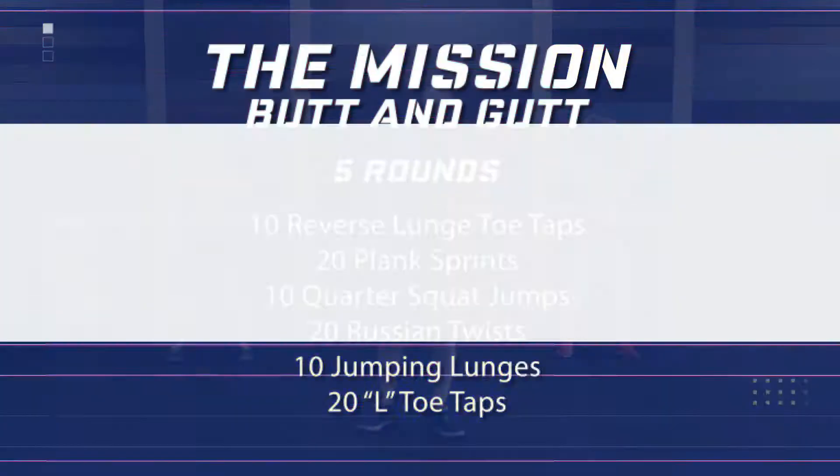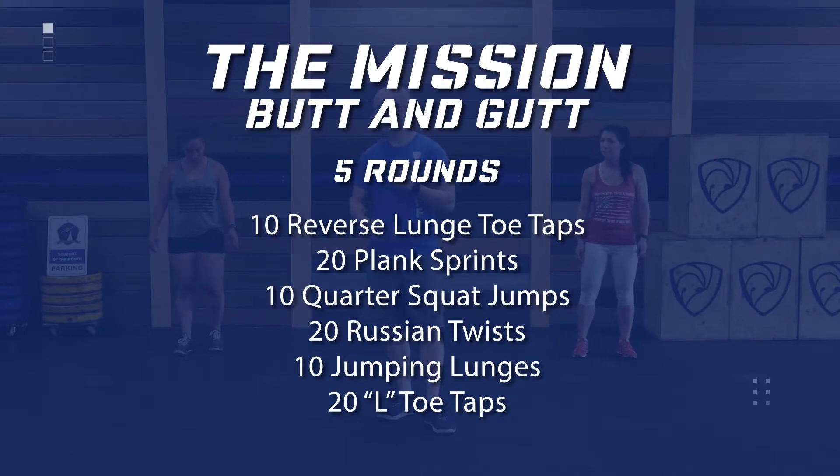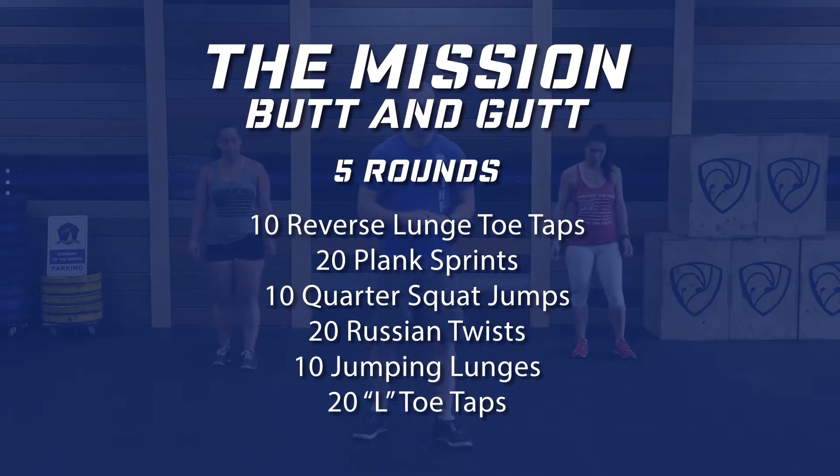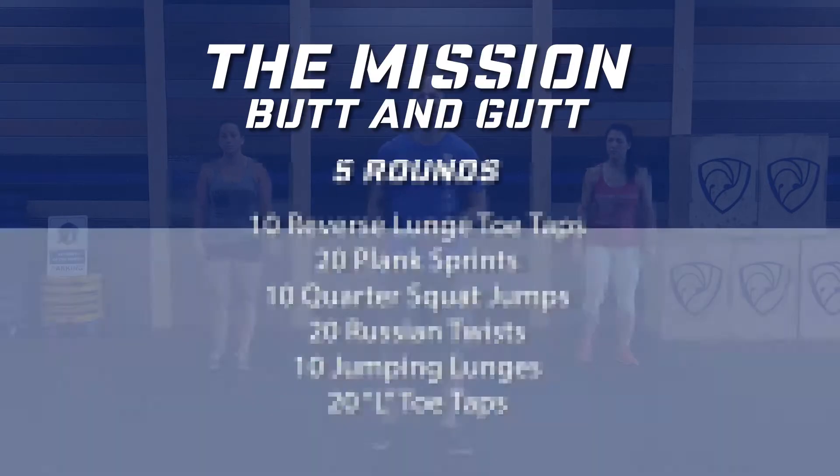Guys, we're going to start this workout — it's five rounds. Stay with us, we're going to do it all together. First round you might learn, you might miss one or two reps — you'll be fine, you'll survive. We're going to start with 10 reverse lunge toe taps. We're going to start with the right leg going back.